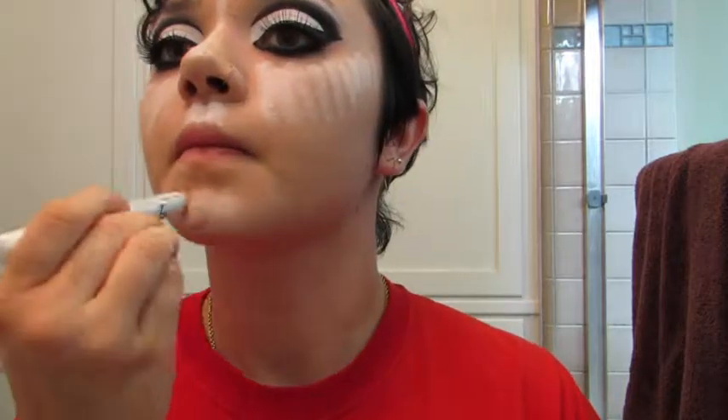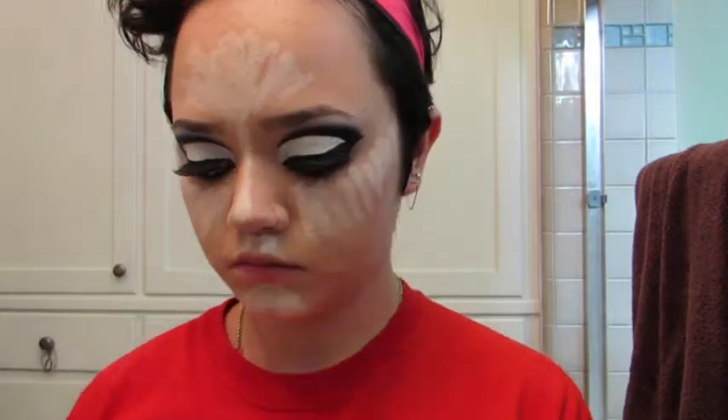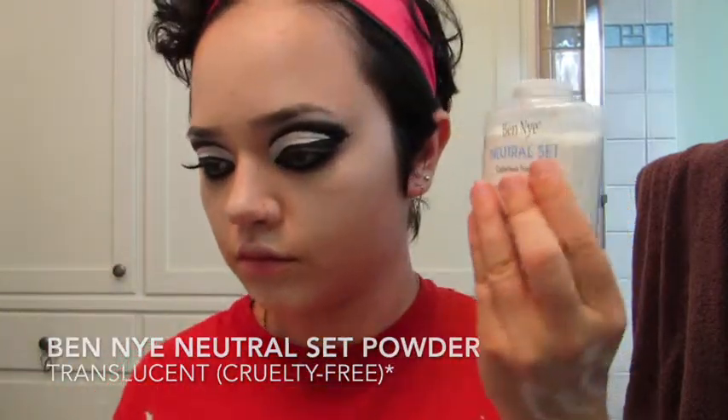Here I'm using the white eyeshadow base from earlier to highlight the high points of my face. Using white will help me achieve the pale complexion I'm looking for, but if you have a darker skin color, just use something that is two or three shades lighter than your natural skin color. Now I'm just going to set all that with a ton of translucent powder.